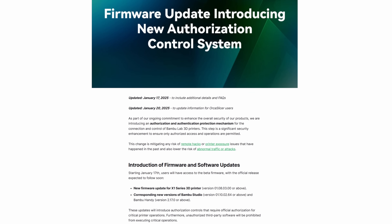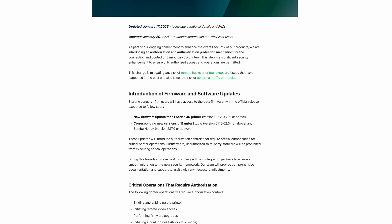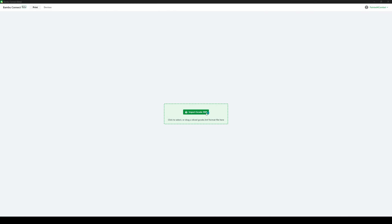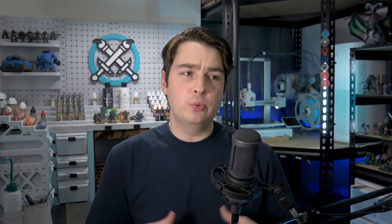Bambu have stated this update to be a security enhancement, limiting unknown or unverified applications from taking control of the printer's critical functions — wireless sending of prints and generally just taking control of the machine. As a workaround, Bambu Lab have released an intermediary piece of software, Bambu Connect, that can check a sliced file from an unauthorized program and send it to the printer as usual. But this is adding a few unwanted frictional steps to a process that used to be two clicks.